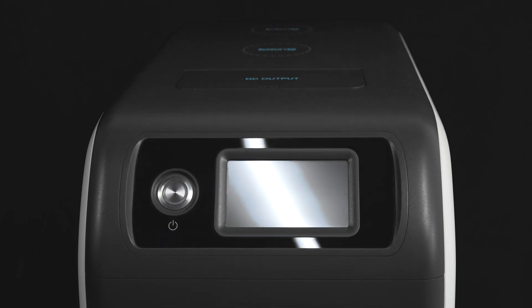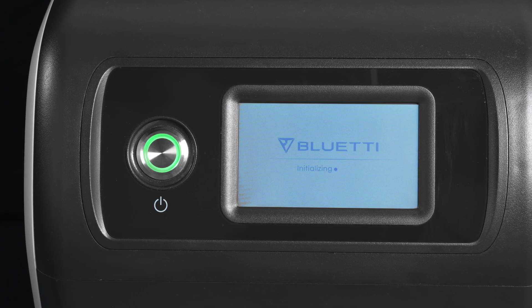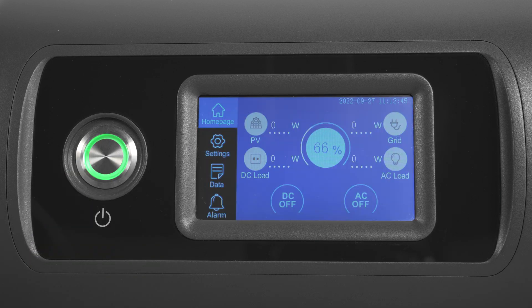You can check EP500 Pro's product information and change its settings via the resistive touchscreen. Long press the power button to turn it on or off. There are many settings here — let's find out how to set them.